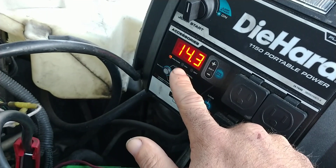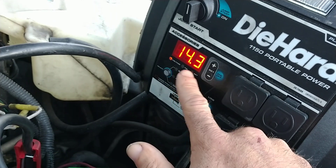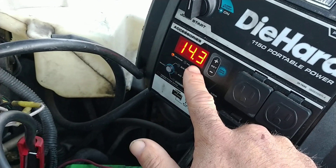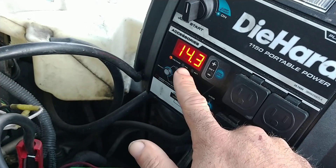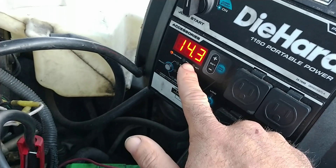We've been having problems where if the van sits for a couple of days, the battery will be dead. Also, if you leave a dome light on for a couple of minutes, it'll be dead. But it still starts, and I'm going to show you that in a second.